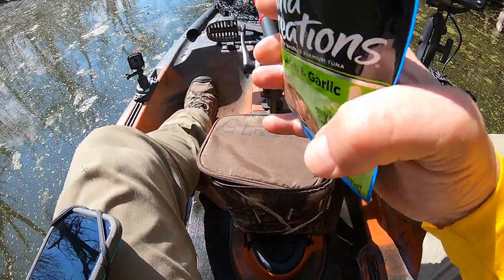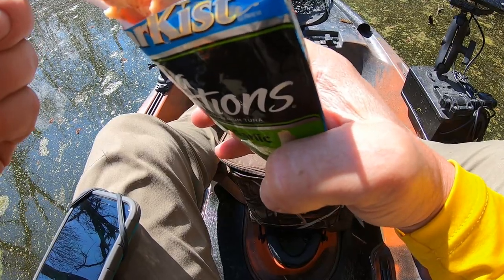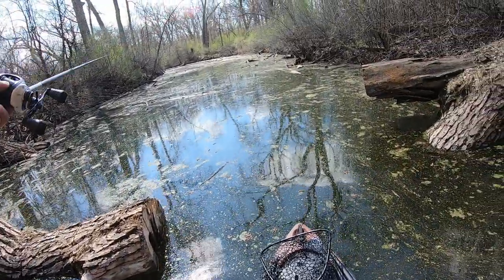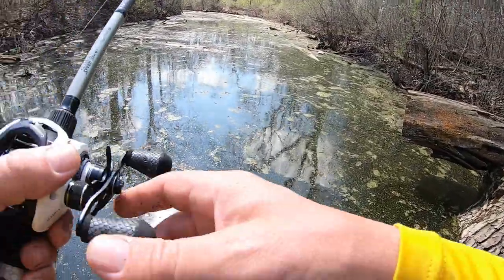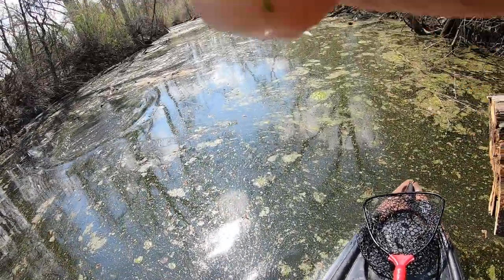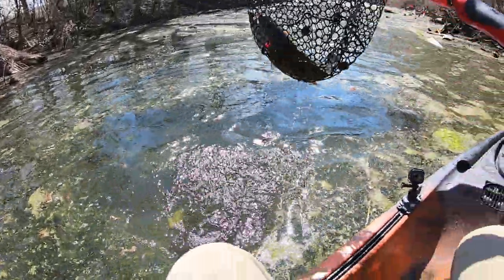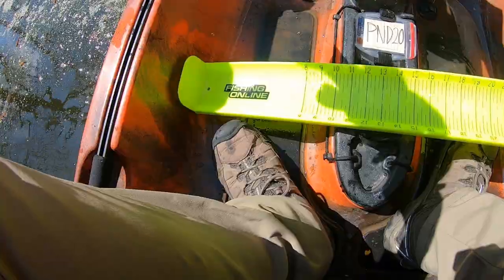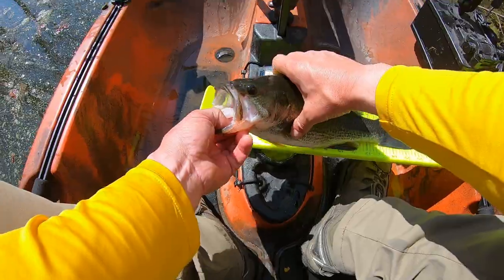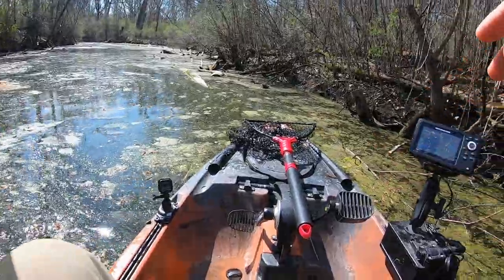I'm taking a break to eat a little food — tuna creations, urban garlic. Excellent fishing food, and it's fish too! There's a fish — yeah, finally back on something here. That's a good one too! Yes, on the jig — that will help. Gotta catch up with Jeremy, he's spanking me right now. You go back in the drink, little buddy. That's my first fish not on the spinnerbait — came on a jig.